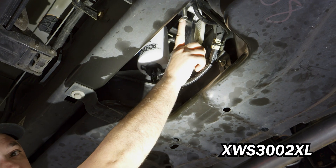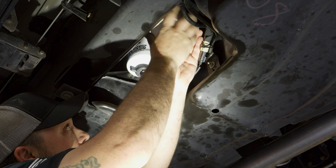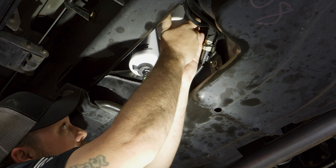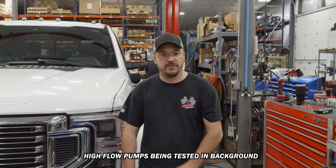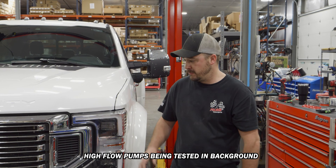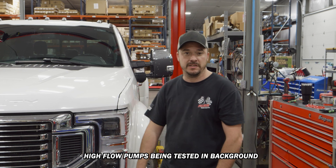Apply grease to the XWS 3002XL, then install onto the FAST assembly and tighten accordingly. The truck can now be started and checked for leaks. Alright guys, we just finished up this install — really easy, maybe took about an hour. We're going to fire it up and see if we've got any leaks.